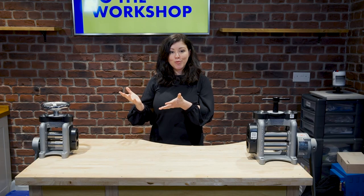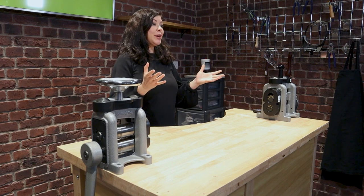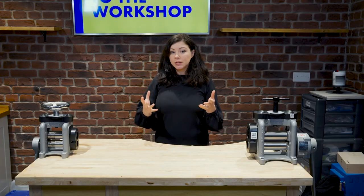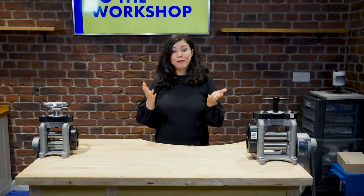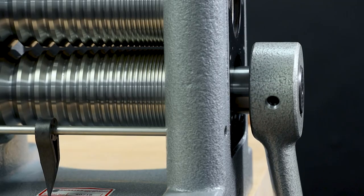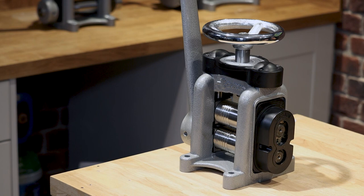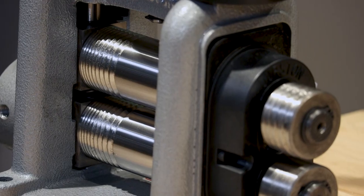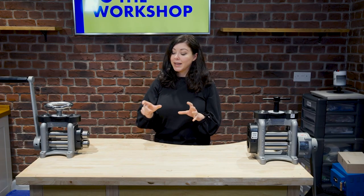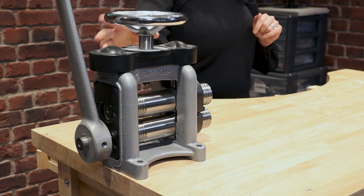Now we have an idea of the two types of manual rolling mill, it's important to take a look at what we're going to make with them. There are a few types of rolling mill: flat, wire, and combination. If you're looking for a rolling mill to exclusively reduce the thickness of sheet metal, then a flat rolling mill is perfect for you. A wire rolling mill is used to roll and reduce the gauge of wire — it will roll the wire into a square cross section, while the round rollers will roll the wire into a round cross section. If you want the flexibility to do both, a combination mill is perfect. It has a flat section for sheet metal and a groove section for wires, but it does reduce the width of the rollers by having both available.